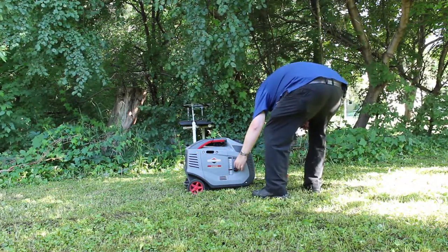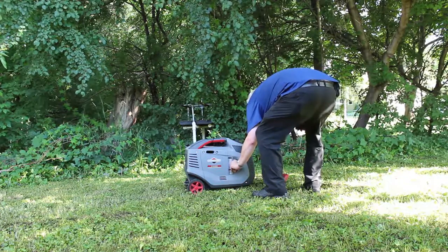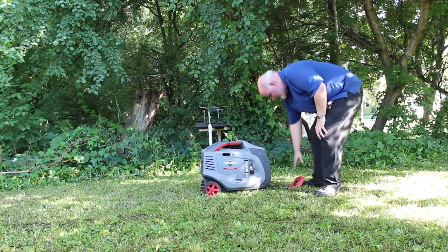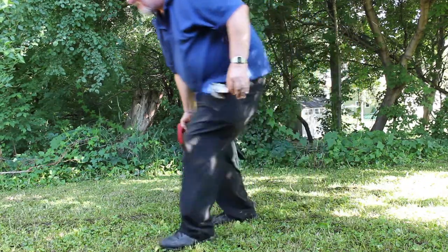One thing this generator does not have is a start-and-stop switch, so the way you shut it off is fuel starvation. Let it sit for a few minutes, let it cool, and you literally have a small suitcase.